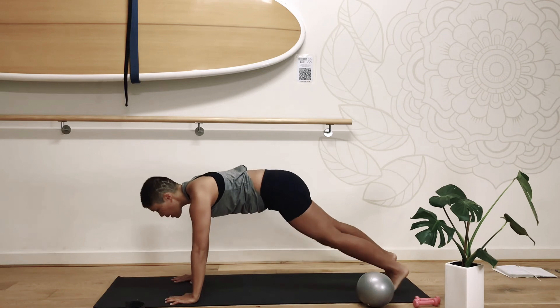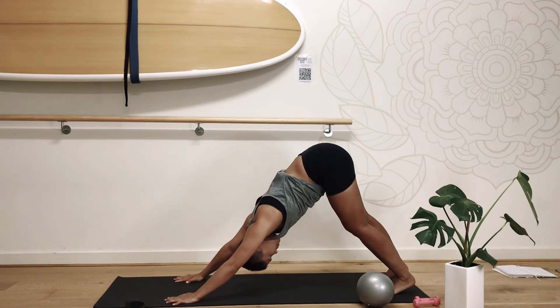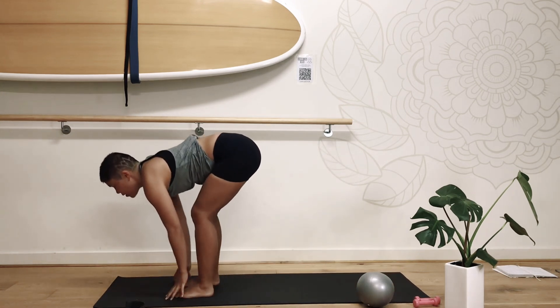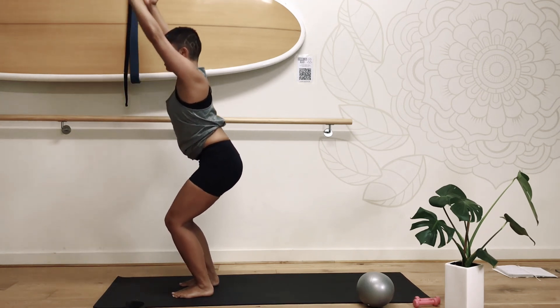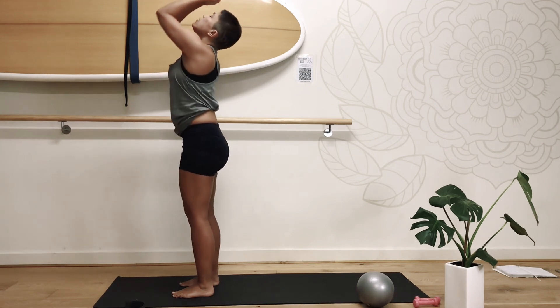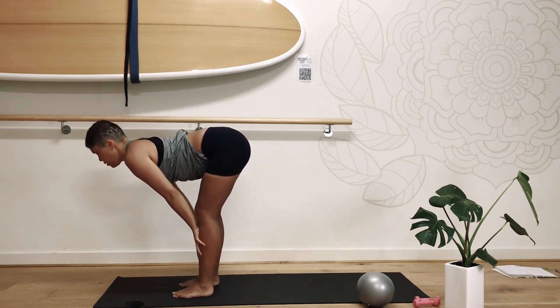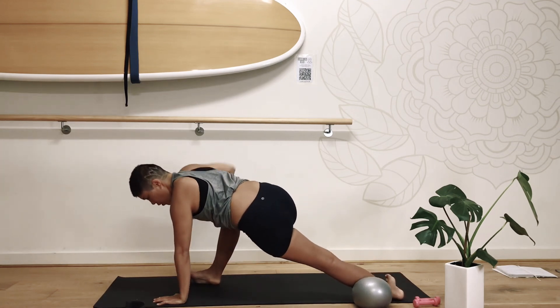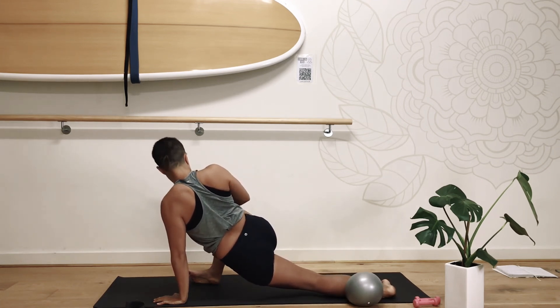Back into your lunge, step back into plank, down dog. Looking at the front of the mat, walk, step or jump. Either way — finding chair, come to stand, hands to heart space. Exhale fall forward, hands on the shins. Taking that left foot back, coming onto the edge of that foot, opening up through the hip — use your hand to drive it away. Good job.